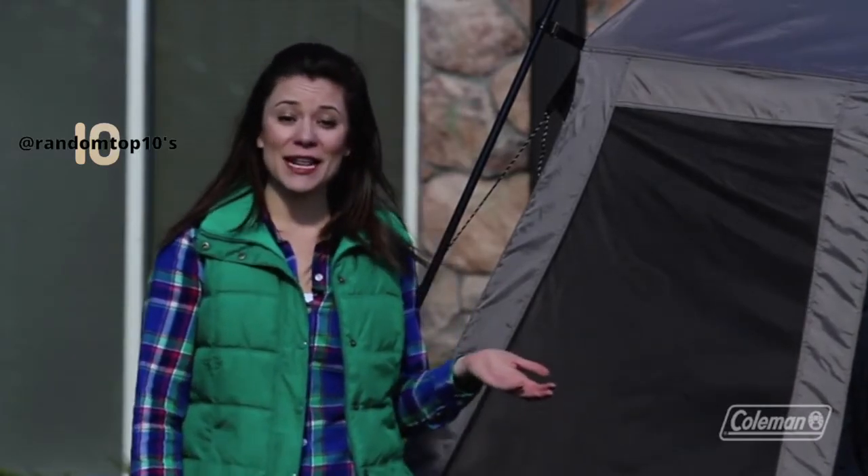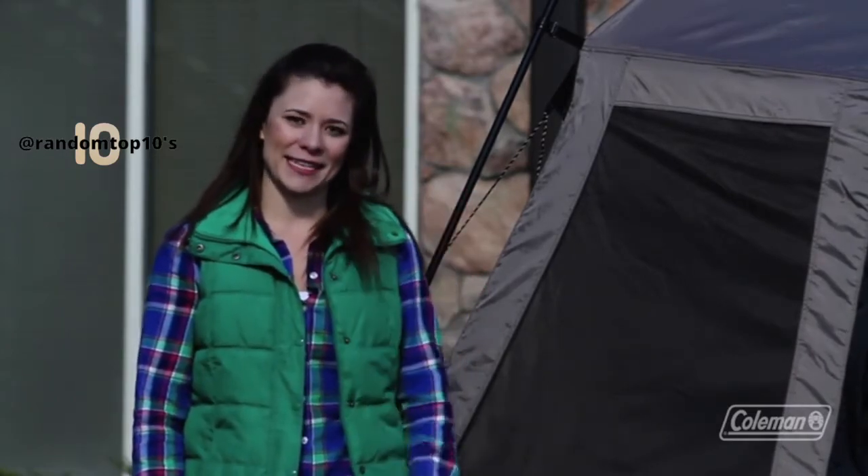I'm Taylor with The Coleman Company and I'm here with our Instant Tent 8. This tent is just like all of our other Instant Tents and it goes up in under a minute. Megan and Alex are going to demonstrate just how easy it is to set it up and I will tell you a little bit more about how great it is.